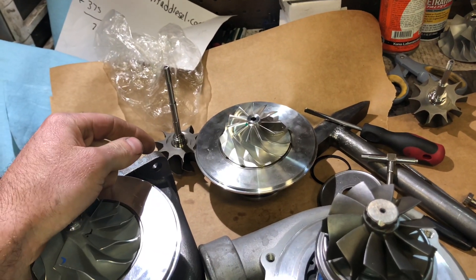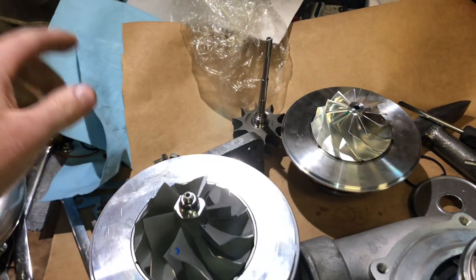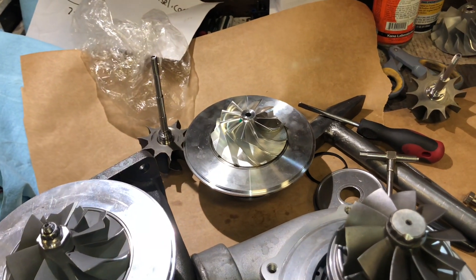In the last video I talked about the VS Racing turbo — this is what's left of it after I took it apart. I'll show you a couple of options of what can be done with it to make it a better turbo.